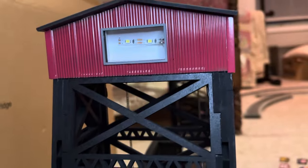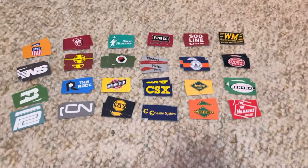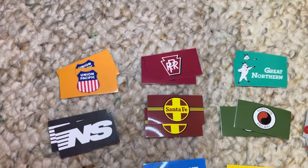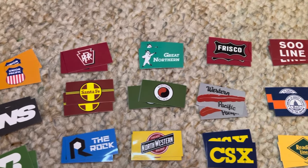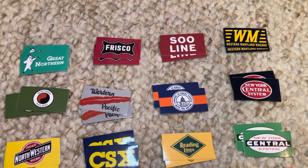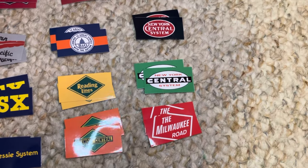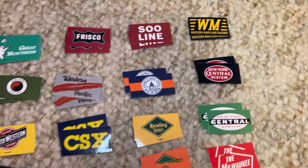Down here on each end, each tower has an LED light bar — a couple of LEDs in there. Menards did a pretty good job including all your major rail lines. We've got Union Pacific, Norfolk Southern, Burlington Northern, Penn Central, Canadian National, the Rock, Santa Fe, Pennsylvania Railroad, Great Northern, Northwestern, Chicago Illinois, CSX, Western Pacific, Frisco, Soo Line, B&O, Reading Lines, Illinois Central, the Milwaukee Road, New York Central old logo, and Western Maryland Railway. It's got a little bit of something for everybody.